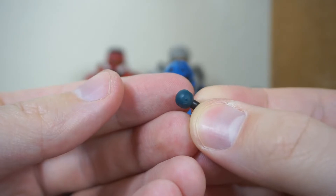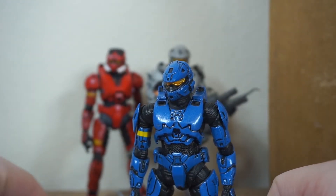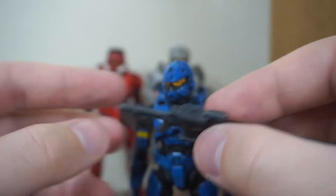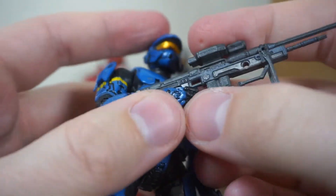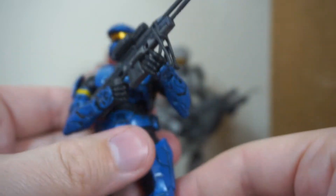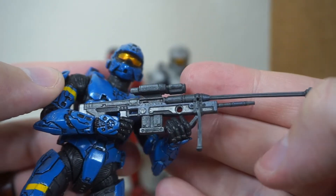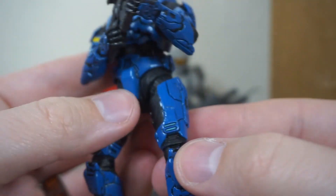He's got a plasma grenade there with little pegs — the pegs I'm just too scared to use, so those will just be extra accessories. He has a sniper rifle. Just look at the detail on these weapons — it's amazing what McFarlane was able to do back in the day. I really don't think you can get this level of detail on figures today. It just costs too much in the market and companies aren't willing to raise their prices, so they drop quality. There's paint wash, there's dry brushing, there's panel lining on the figure itself all over the Spartans.